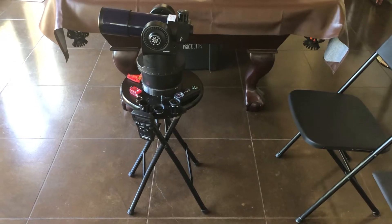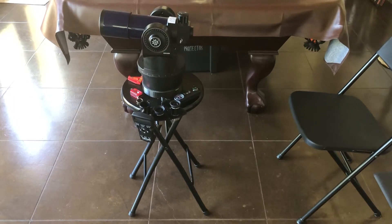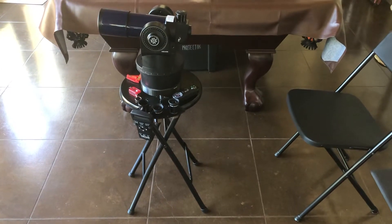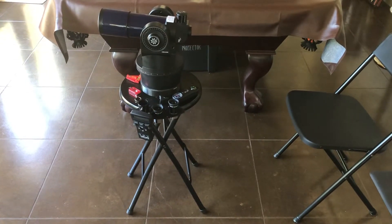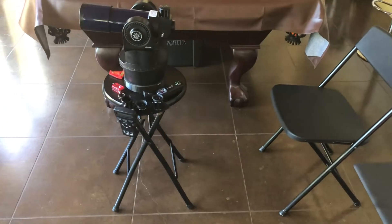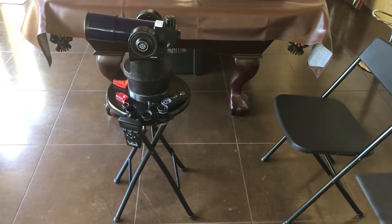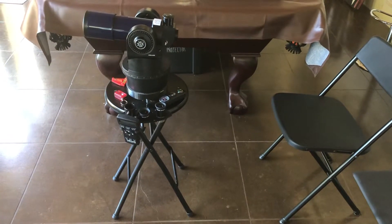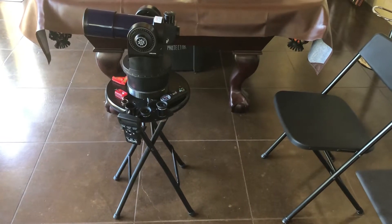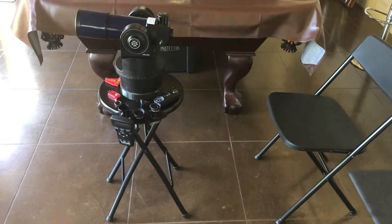The problem with this scope being so old is that Meade made three different tripods for it — the 882, 883, and 884. Everybody said the 882 and 883 weren't very good tripods. So I started looking for just a camera tripod. The problem is a lot of camera tripods, even if they say they can support 15 pounds, when you mount a telescope the way it sits, they really don't handle that weight — it moves around a lot. It's kind of a hassle.